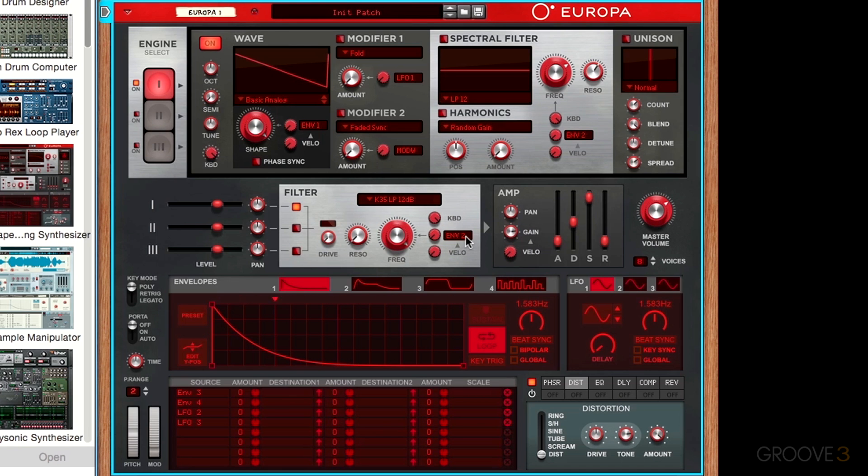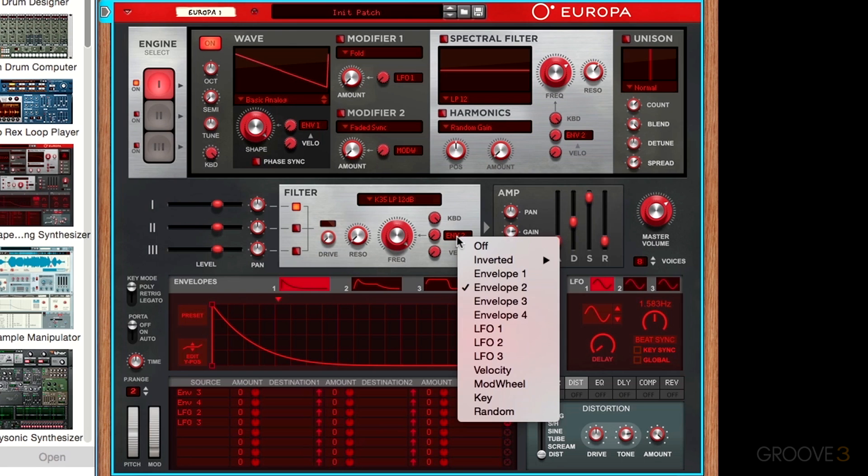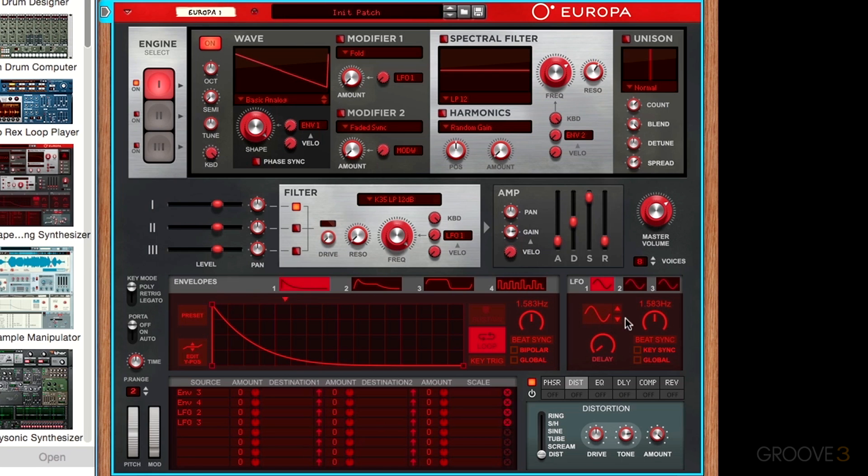The next control is the modulation routing control, which enables you to quickly create a modulation on the filter's frequency. Right now this is set to envelope number 2, but for example we can set it to an LFO — a low frequency oscillator — and bring that speed up a little bit. The LFO is now routed to control this filter's frequency. The amount control just controls the intensity of that effect, so we can bring it up and then bring our filter cutoff down.